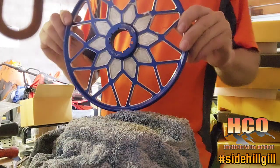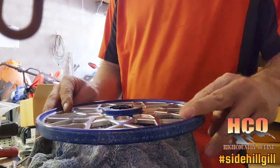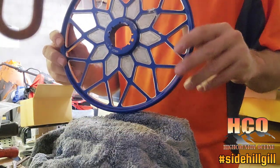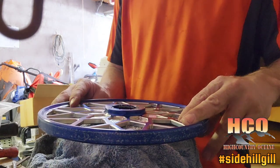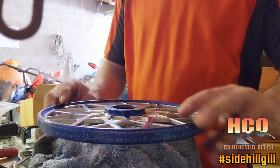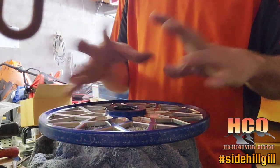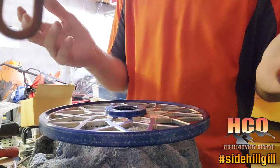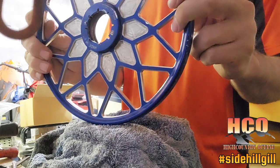We are back at it. I called TKI CNC who made the wheel, just looking for some ideas. Step two they suggested: I put it in the oven at 170 degrees, then raised it to 200 for 15 to 30 minutes. He said that would usually work and the bearing would just drop out - that did not work for me.